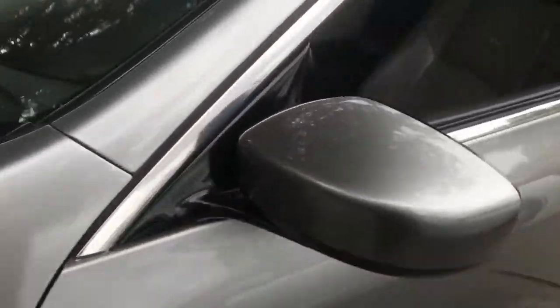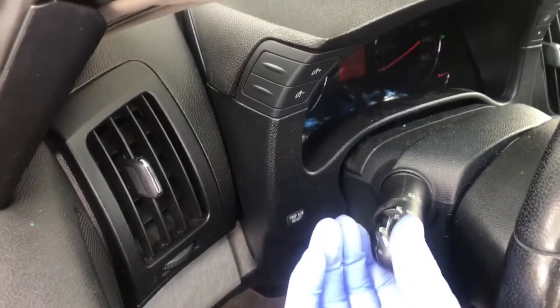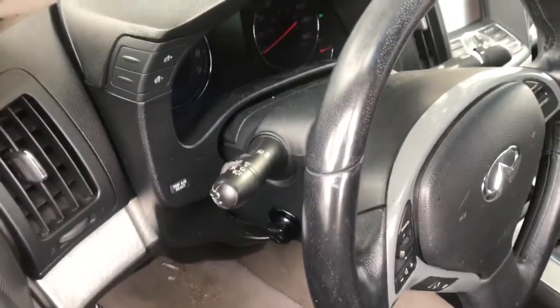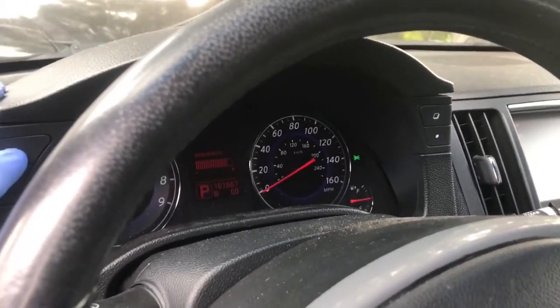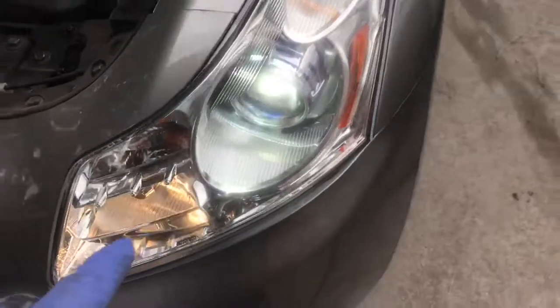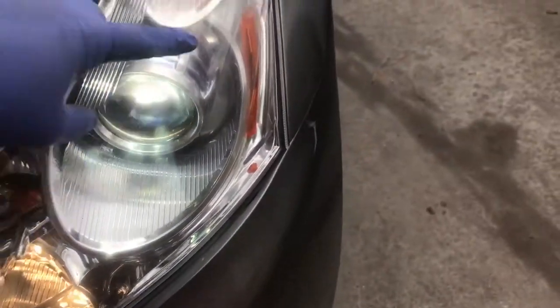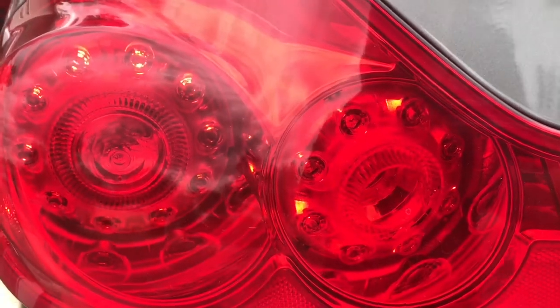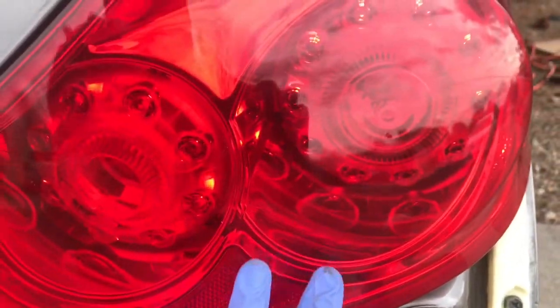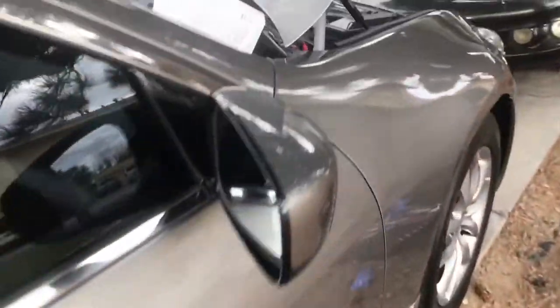Right now I don't have the switch on so it won't work. The minute I turn on the switch — okay, lights are on. All your lights are on: fog lamps are on, front lights are on, signal lights are on, parking lamps are on.